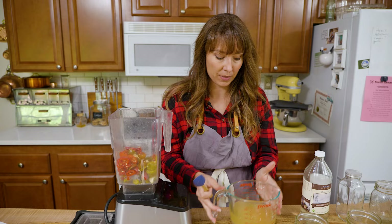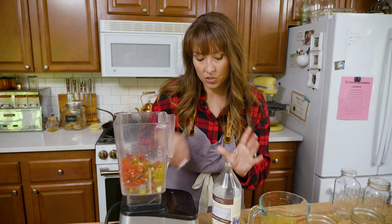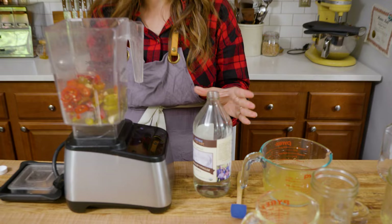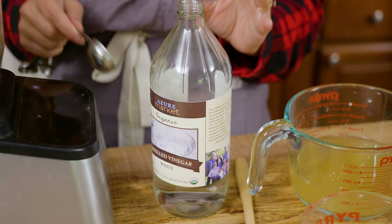Now we've got our reserved brine liquid. For about four cups total of our fermented peppers, we are going to add some vinegar — this is organic white vinegar. You can get creative with the types of vinegar to create different flavor profiles: apple cider vinegar, white wine vinegar, really any vinegar you want, and that's going to change the flavor profile slightly.